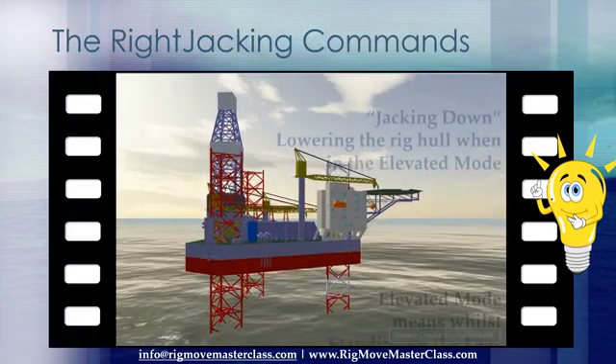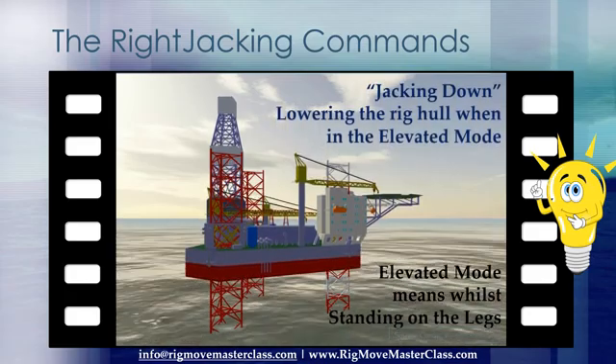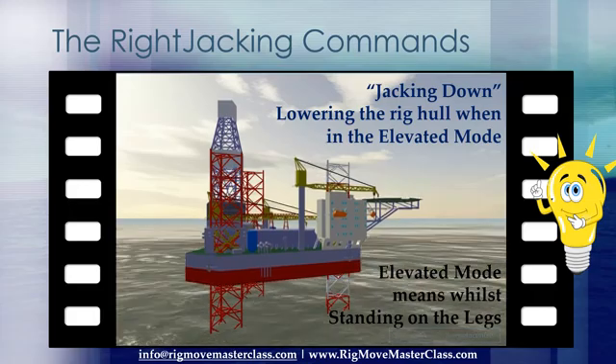How do we make sure that the legs are going in the right direction without a doubt? The right commands to the jacking control operator: 'Jacking down' is lowering the rig hull when in the elevated mode. Elevated mode means while standing on the legs.